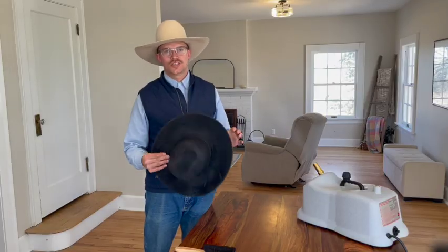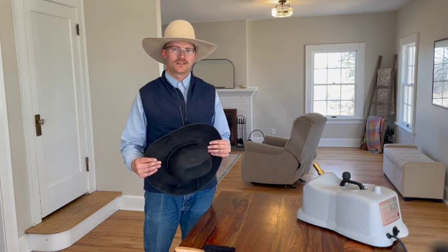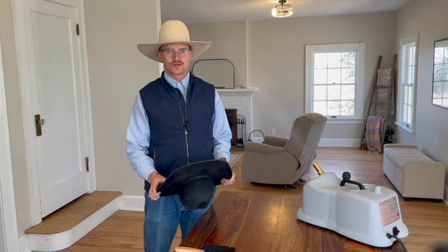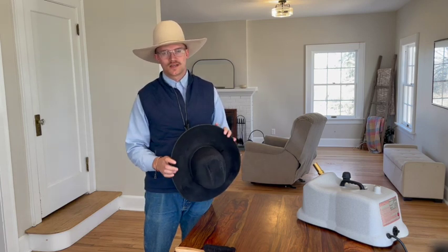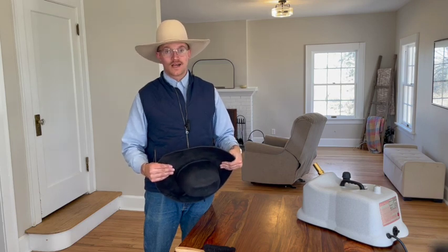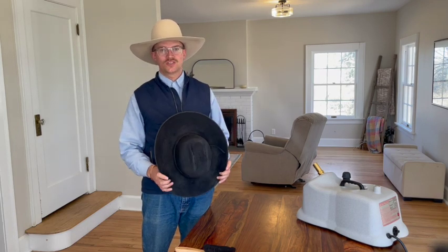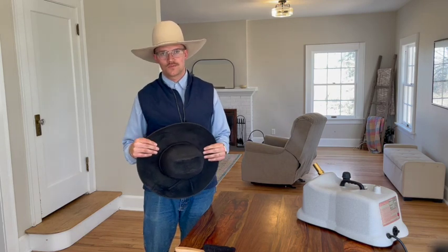It's Taco Tuesday — we're going to shape this hat into a traditional taco shape. There are a couple different varieties. This video was requested in our comment section on another video. We don't do a whole lot of these but a lot of people like them, so if you want to like and subscribe you can watch many more videos just like this.